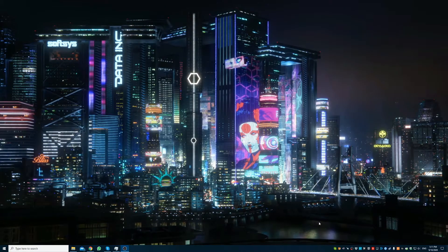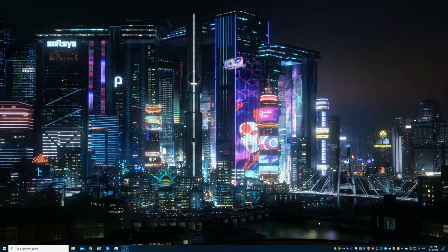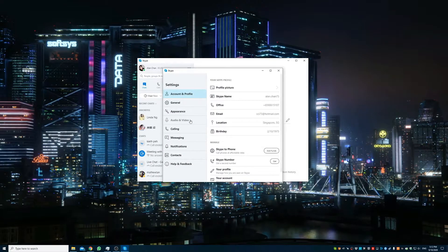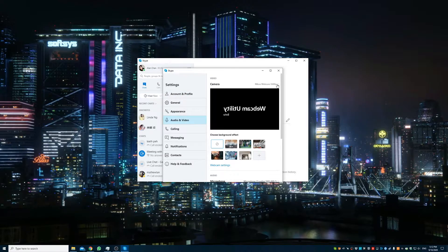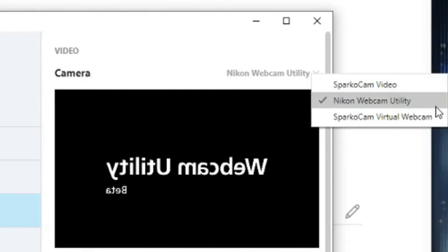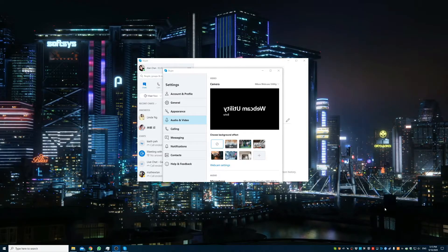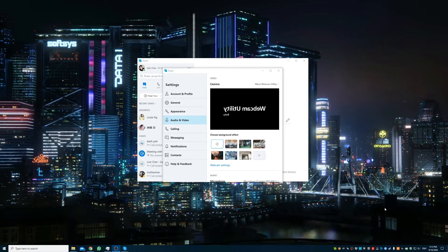All you need to do is open up the application that will make use of the webcam. For this, I'm going to use Skype — go into Settings, Audio and Video, and choose the Nikon Webcam Utility. Now I'm going to turn on the camera. Once it's detected, it will show on the preview.